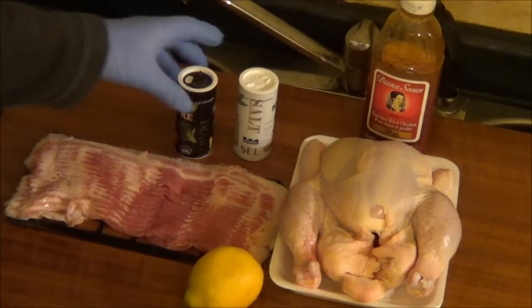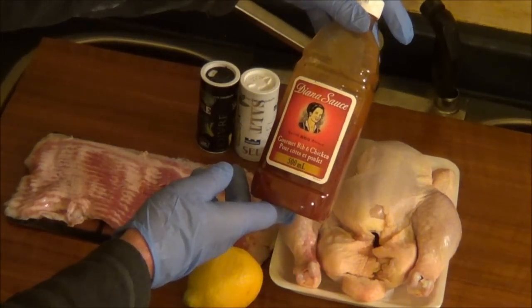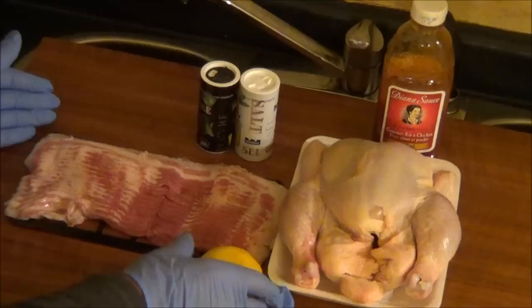This is all I'm going to use: salt and pepper, Diana sauce rib and chicken — good stuff. Chicken, bacon, and a lemon.